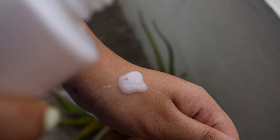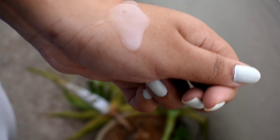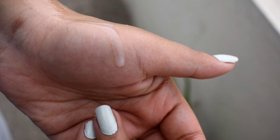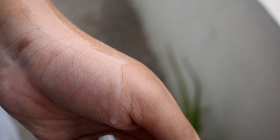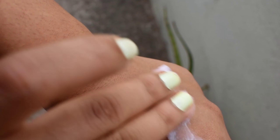The shampoo is 250 ml. The consistency is runny and transparent — it's not thick, and it has a nice smell to it. It's recommended to comb your hair before showering, as this helps significantly reduce hair breakage while washing.